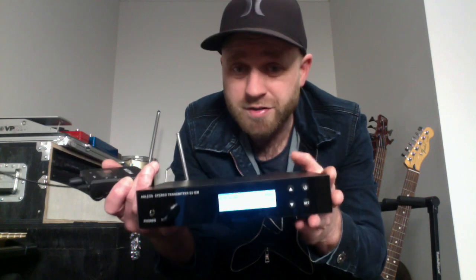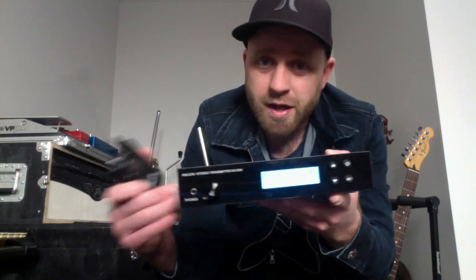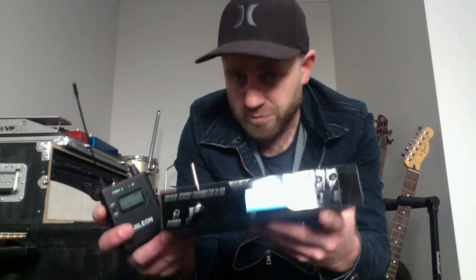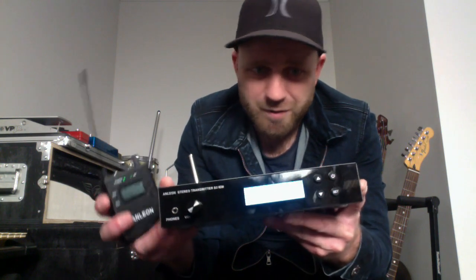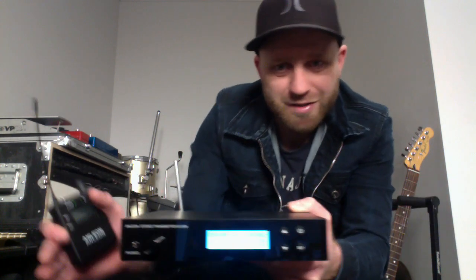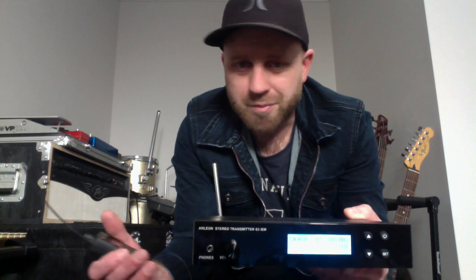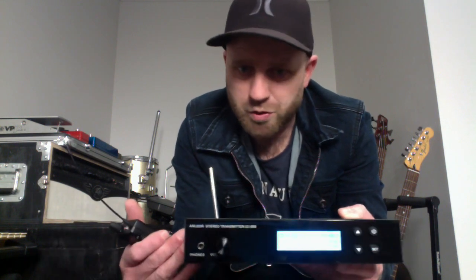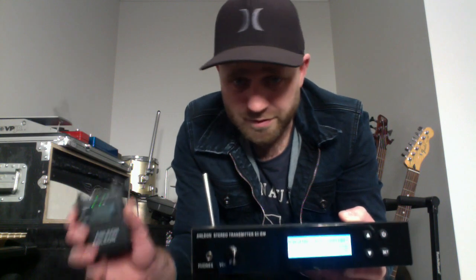Talking price: there's an Amazon link in the description. Currently on there it is $299 US. It's not as cheap as the really cheap units, but this is not comparable to those anymore. The old Anleons were more in that class. This is now jumping up a class — to get up another class from this, you've got to get into the Sennheisers and the Shures, but you're going to be paying almost $1,000 more. So this is a great middle-of-the-road product.